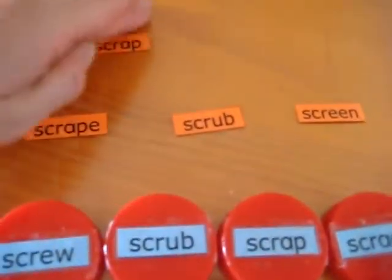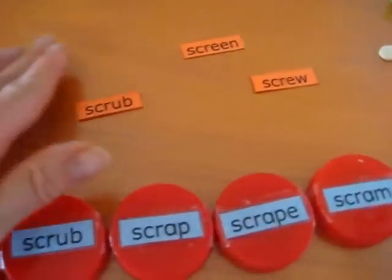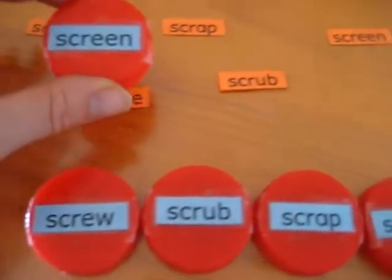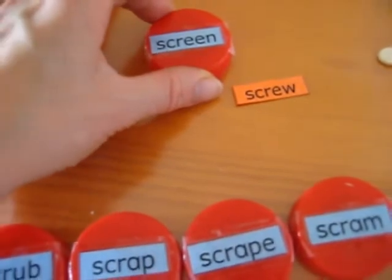What we did for this one is we scattered them around — they don't have to be in any particular order. He reads the first bottle top's word on screen, so he gets to look for it. He found it and he puts it on top.